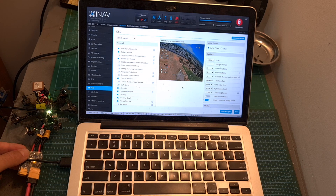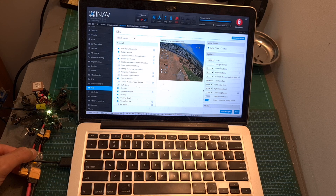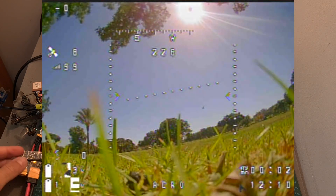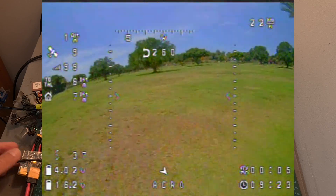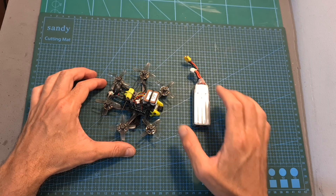One more thing you will need to do in order to display the OSD elements correctly on your FPV feed is to update the font of the OSD. For that you will need to power up the flight controller using a battery, head over to the font manager, select the font that you would like to use and upload it to the flight controller. Here you can see what it looks like before uploading the font to the flight controller and afterwards — the OSD elements are displayed correctly.